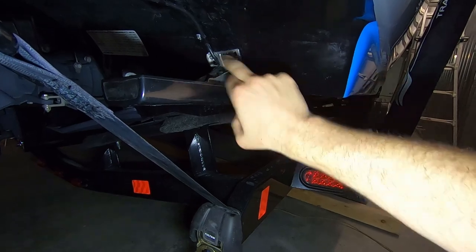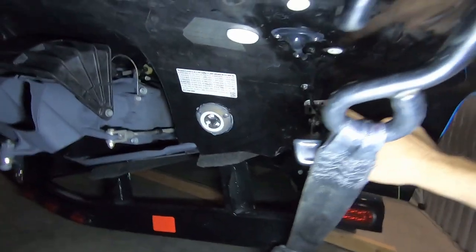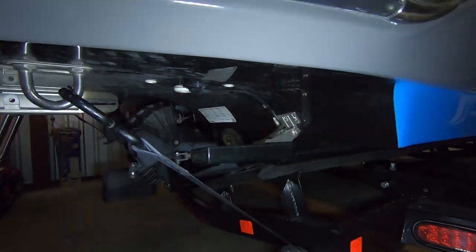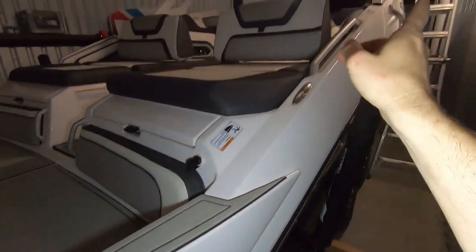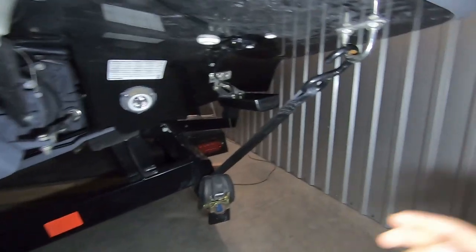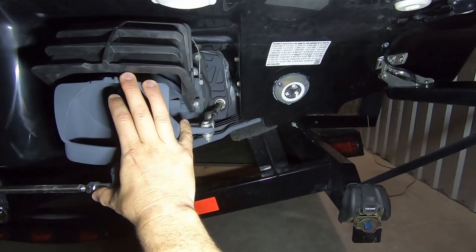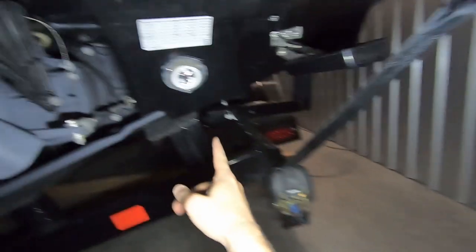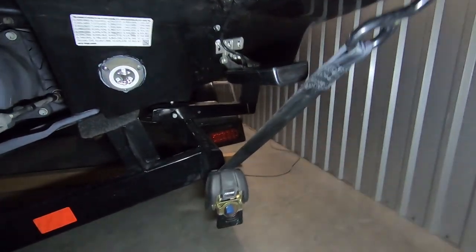They made sure everything was sealed properly, drilled through the hole, ran the cable up under the swim platform, and sealed everything. The cable comes inside and goes into the engine compartment, then under the helm. The key was proper positioning away from jet exhaust including reverse, as far away as possible. It also doesn't interfere with the trailer or the strap, so everything looks good.